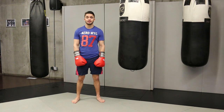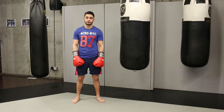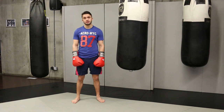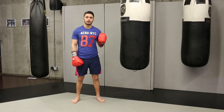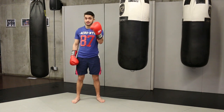Hi, my name is Anthony. I competed in the 2012 Olympics for Sweden, and I'm currently the EBU European lightweight champion. Today I'm going to show you five combinations on the bag, and then five a little bit more advanced combinations on the bag that work for you as a southpaw.